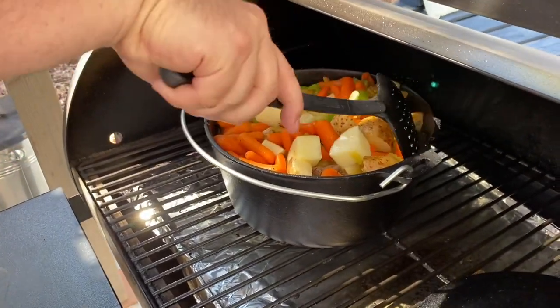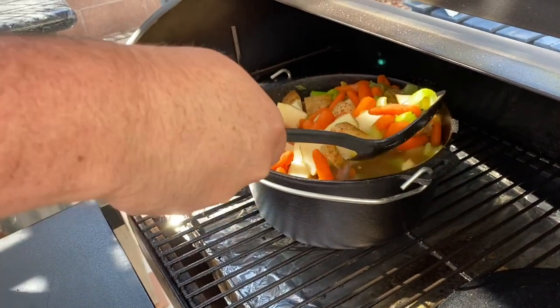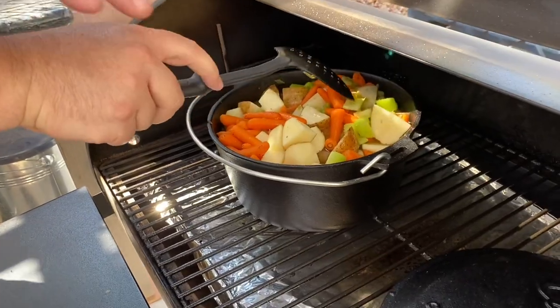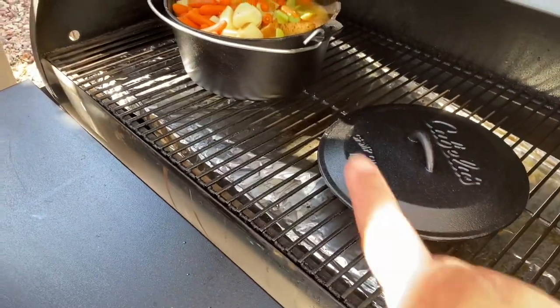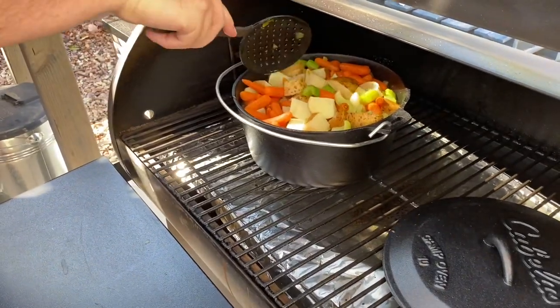We obviously want the meat to cook all the way through. It's been on here with the lid off. I had the lid on the grill to get it hot — so you're going to put that on top now? Yes, it's gotten up to the same temperature. That'll cook the top a little bit — it'll start cooking from the top more.